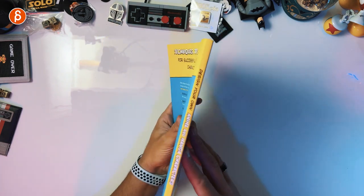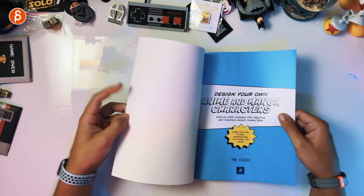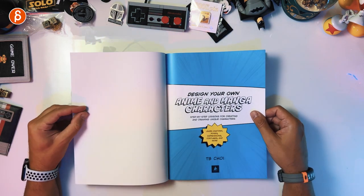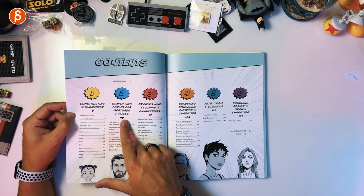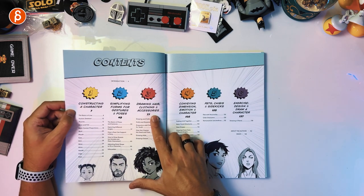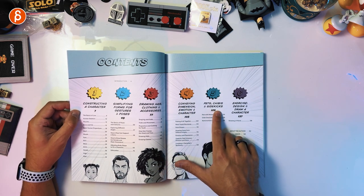Front, back, spine — let's take a look. First page, got your contents: constructing characters, simplifying forms for gestures and poses, drawing hair, clothing and accessories, conveying dimension, emotion and character, pets, chibis and sidekicks. I don't know if I'm pronouncing that correctly — a lot of these words I'm reading but I'm never pronouncing out loud.